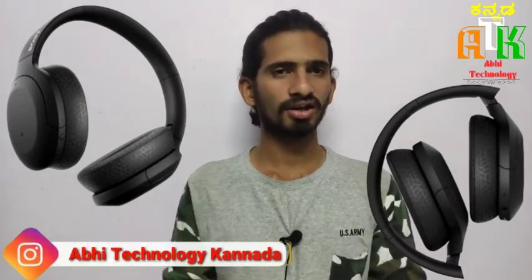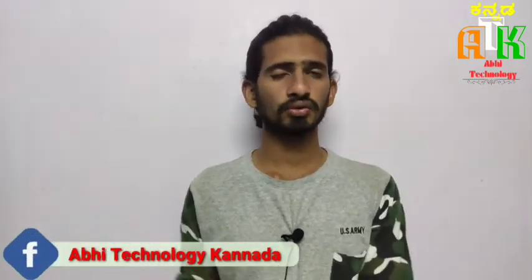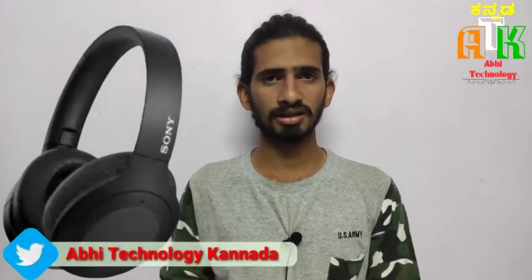This headphone features a new generation design. The sound system is the most important aspect of this headphone.